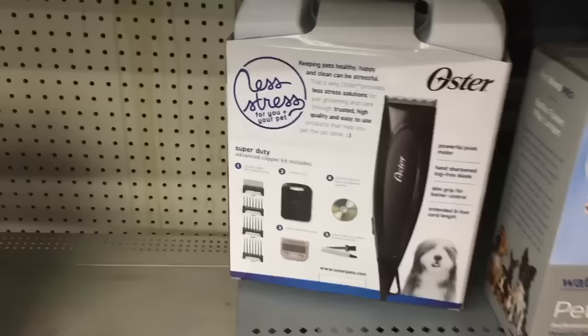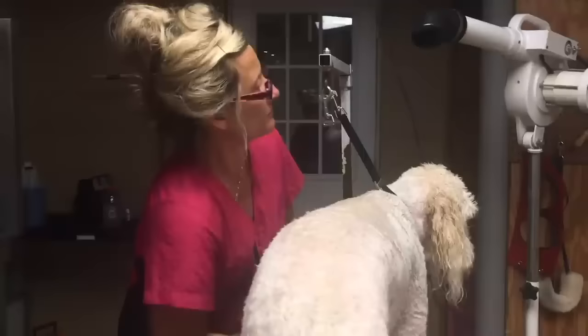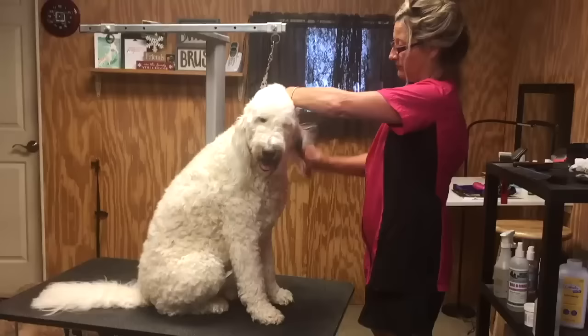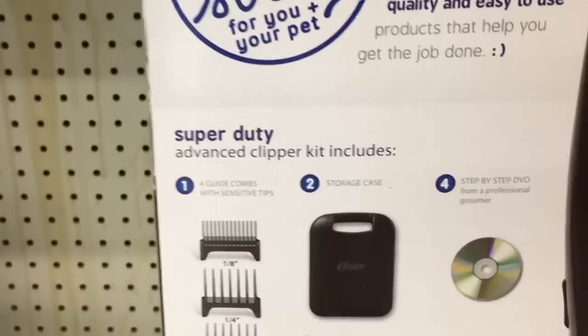Why would Walmart encourage you to purchase this clipper for your pet? In my opinion, it's because they believe you're not going to successfully give your dog a haircut in the first place — they don't want you to spend too much money. The little comb attachments provided with this model would work fine as long as your dog was perfectly prepared and prepped before attempting to groom it, but most people don't have the knowledge or setup to achieve proper bathing, brushing, and drying. Therefore this clipper would be a total waste of money.